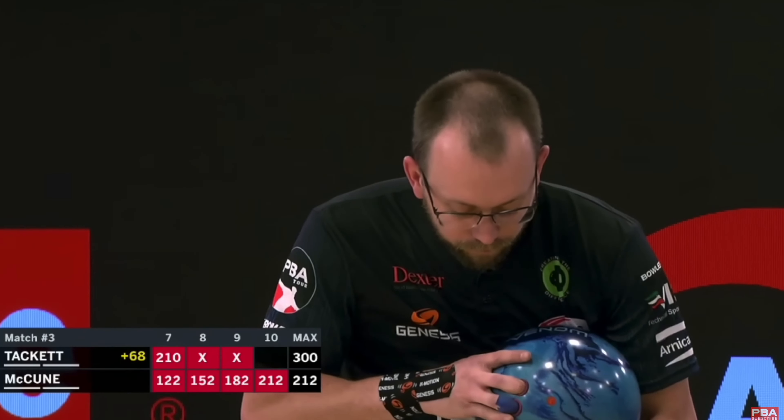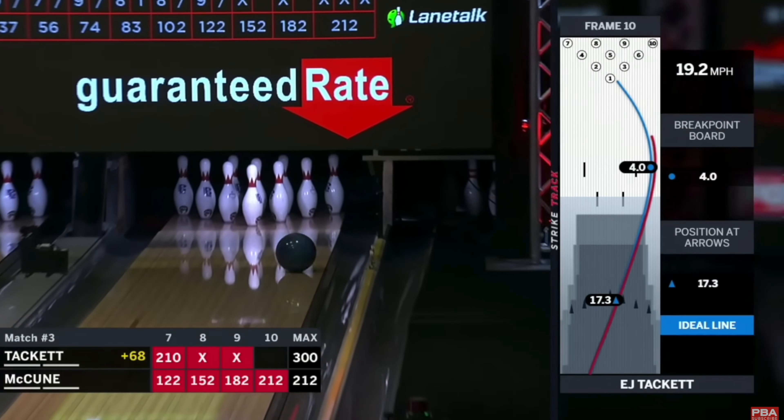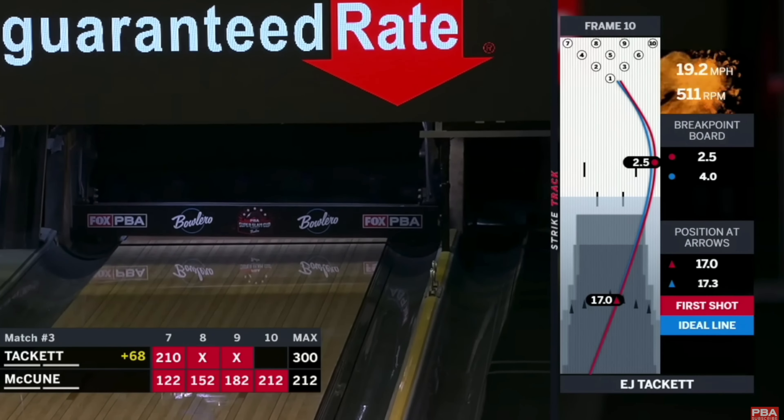EXJ is the man on fire right now on tour — winning everything and shooting 300 on TV. TOC, and they were on that dual pattern. So he used the VIP on the left lane, and then he used the Blue Coral Venom on the right lane, I believe it was. I could be wrong — everybody can tell me.